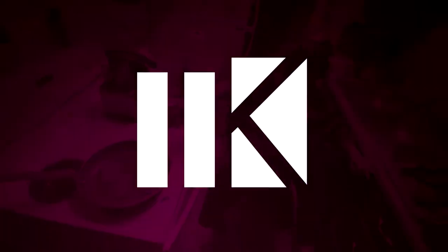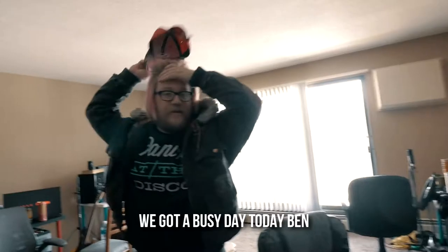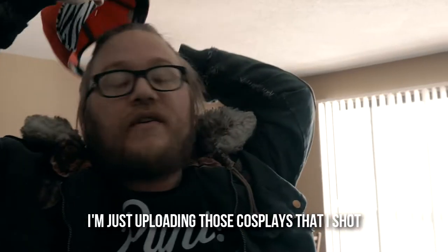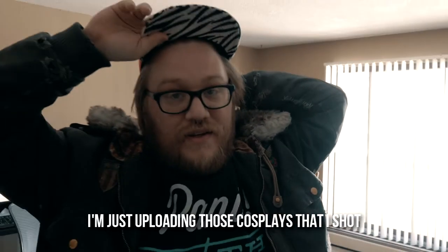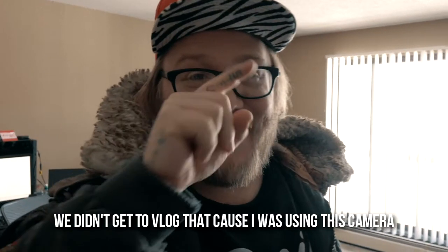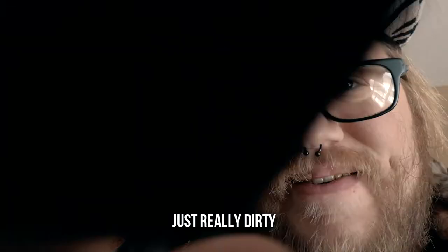Come in, watch me. We got a busy day today, Ben. We got so many places to be. I'm just uploading those cosplays that I shot. We didn't get to vlog that because I was using this camera. I had some scratches on it. It was really dirty.